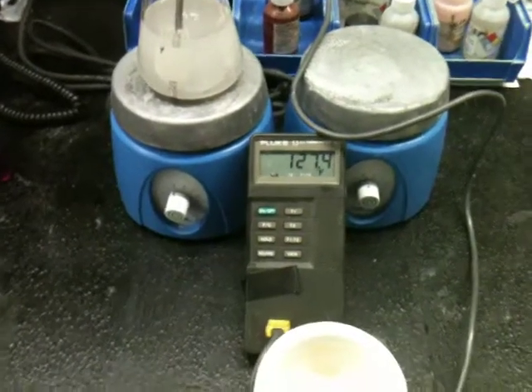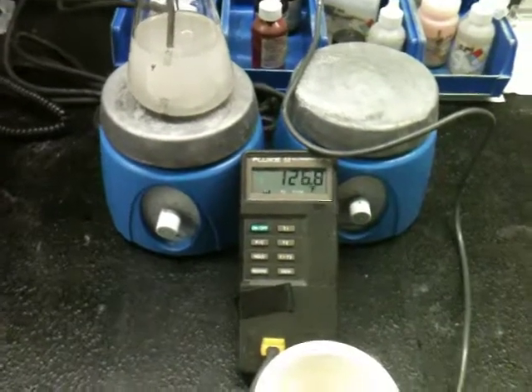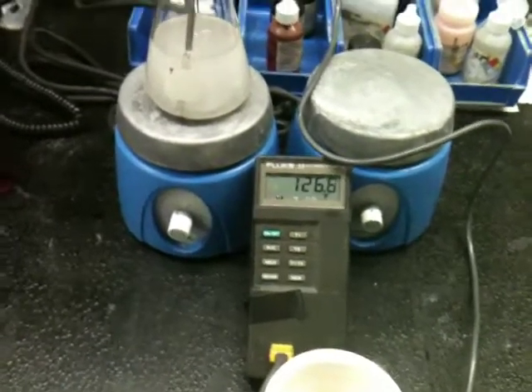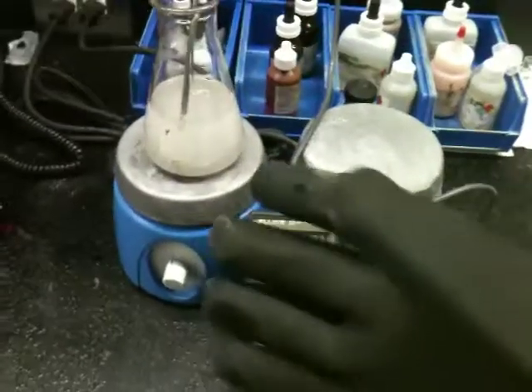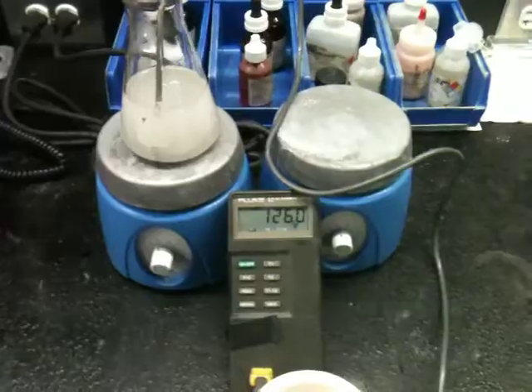Most people think that it's the acidity that's painful to you, but this is a very strong base that will hurt you just as well. That's why I wear the protective neoprene gloves while handling the material. Thank you.